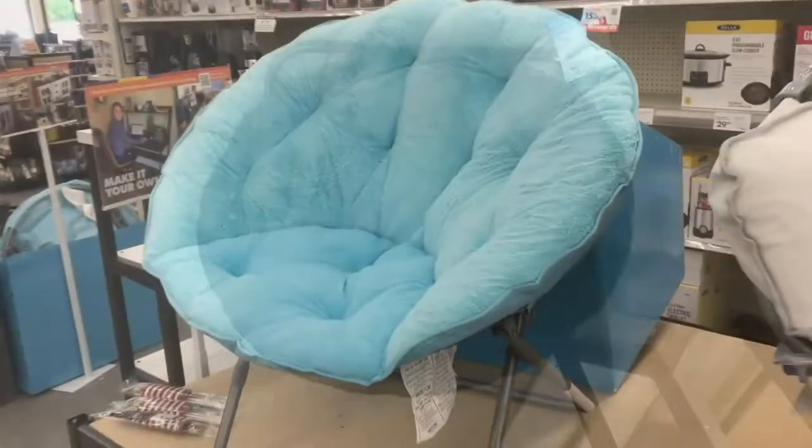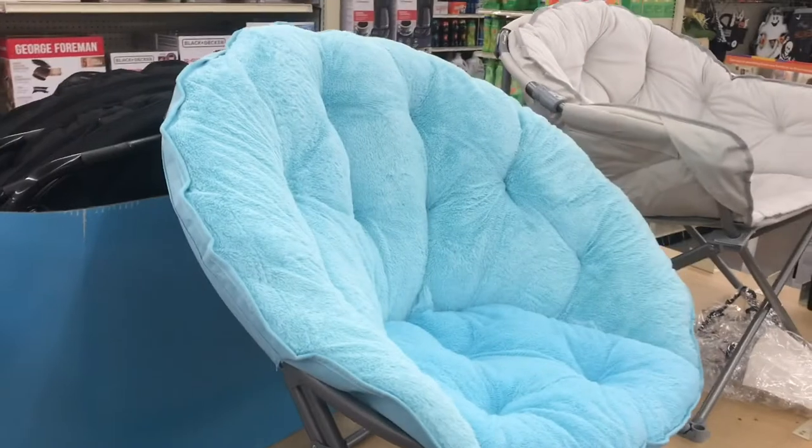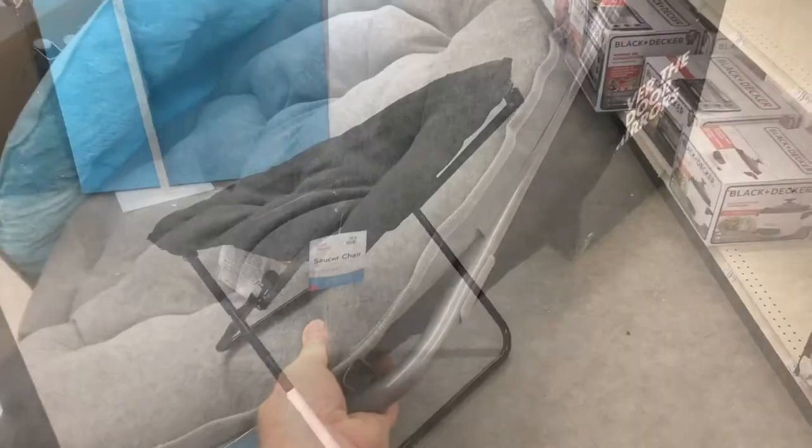The chair folds up a lot easier than it went up. Personally, I like the black, but they had other colors like blue — really soft. Kind of a different chair, but kind of cool. Here's gray, kind of more of a neutral color.